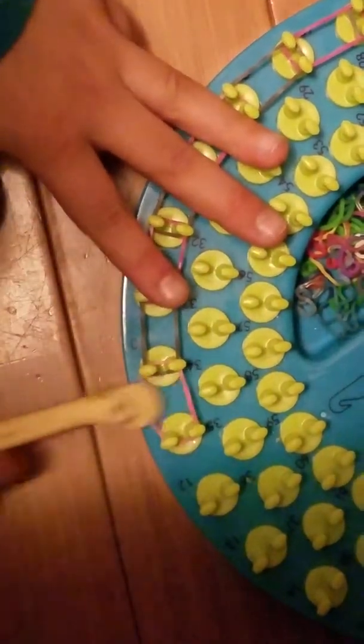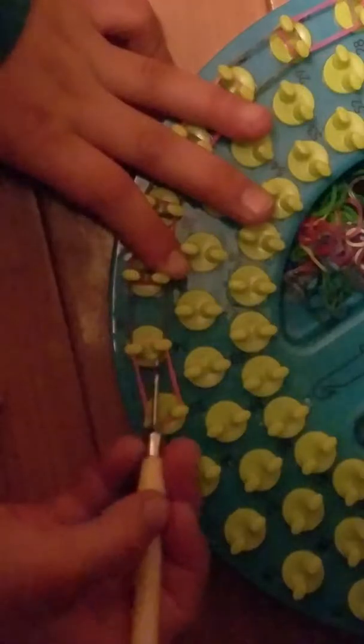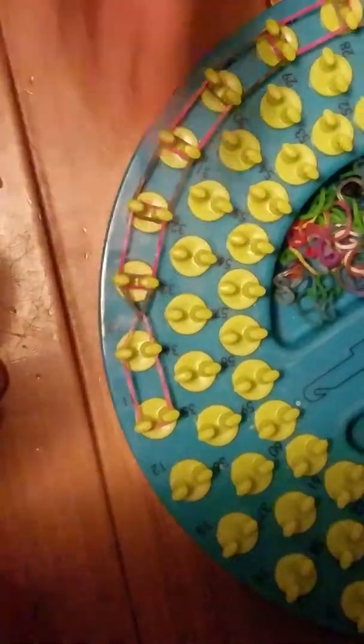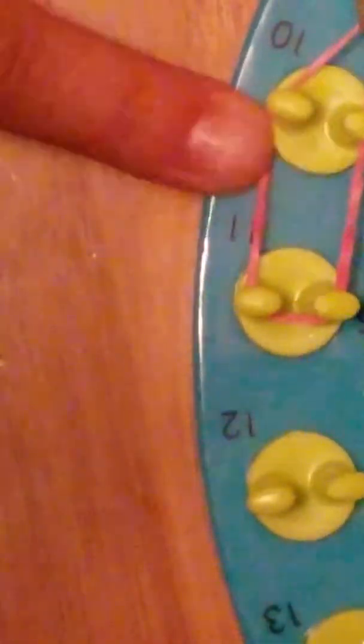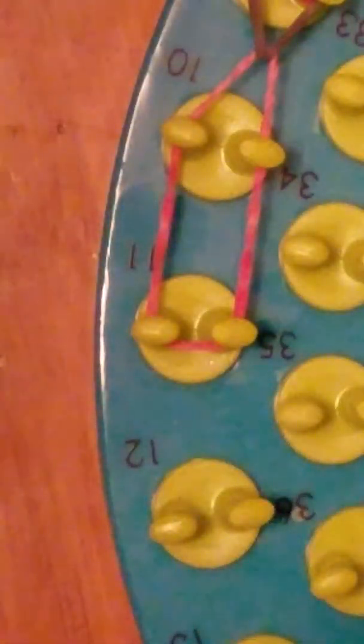We're gonna have to start from here. It has a pink rubber band, so you're gonna see the pink and then pick up the gray rubber band, hook it up like that. And then that is your first hook. You don't need to hook the pink rubber band up, because that would be the base. And then just keep hooking.